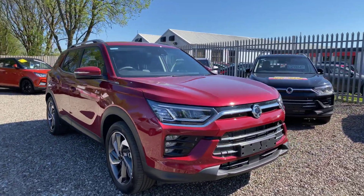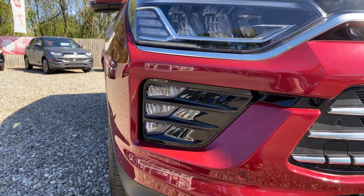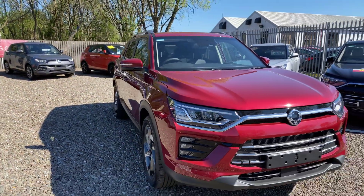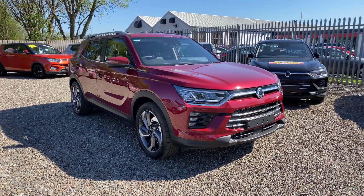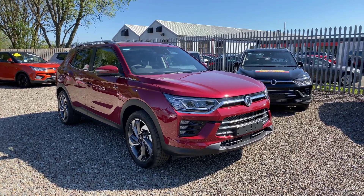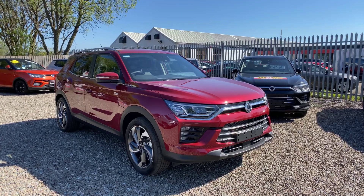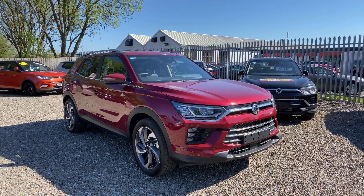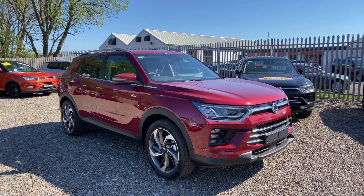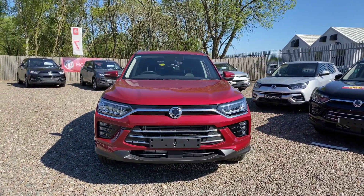At the front you've got LED front fog lights and LED multi-focus headlights on the Ultimate. All SsangYongs, regardless of specification, come with daytime running lights front and rear — it's LED front and rear on the Korando. When you have the handbrake off they come on, and when the handbrake is on the daytime running lights come off. That's a brief walk round of the exterior controls; now we'll go into the interior.